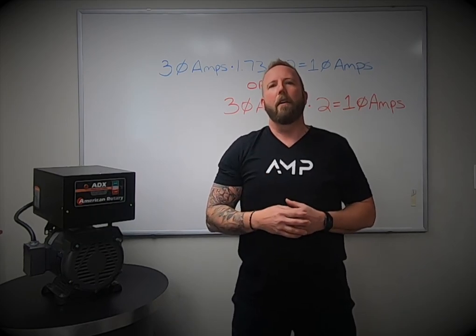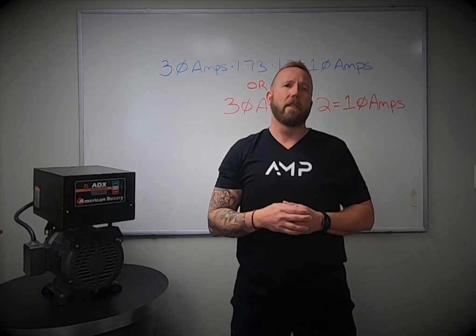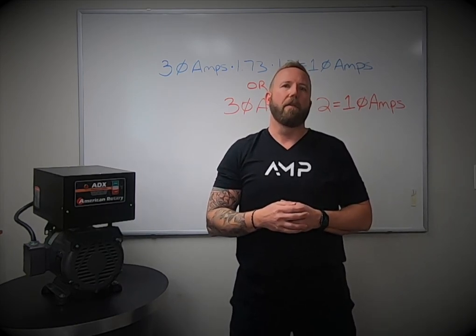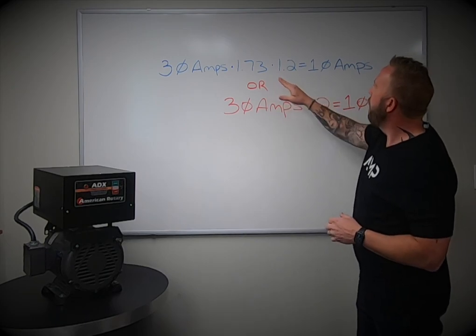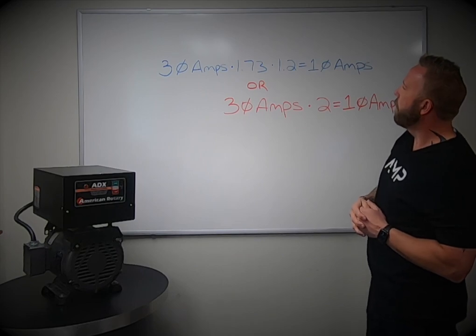Number one: you need to verify that you have enough single-phase power. This is the starting point in sizing your phase converter setup. We have a formula here that will help ensure you have enough single-phase power available. If you take your three-phase amps times 1.73 times 1.2, that will equal the single-phase amps required with your 20% safety factor.